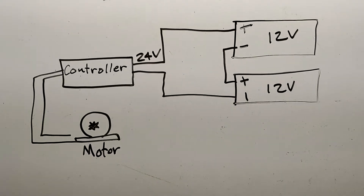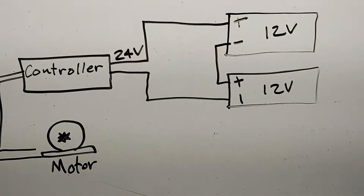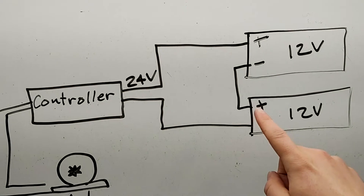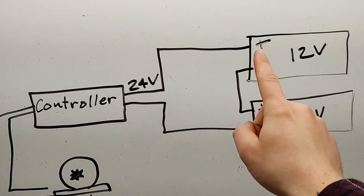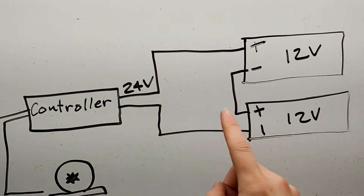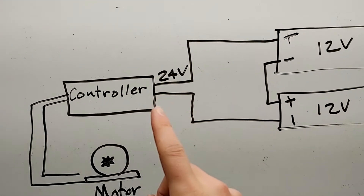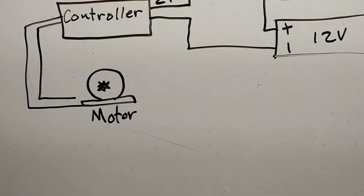So let's get started. I got a little diagram here of how we're going to wire up these batteries to get 24 volts. Basically, we're just going to jump the positive over to the negative from one battery, then take the positive and run it to the controller, and the negative from the other battery and run it to the controller. That's going to give us the 24 volts we need to run our controller and power our motor.